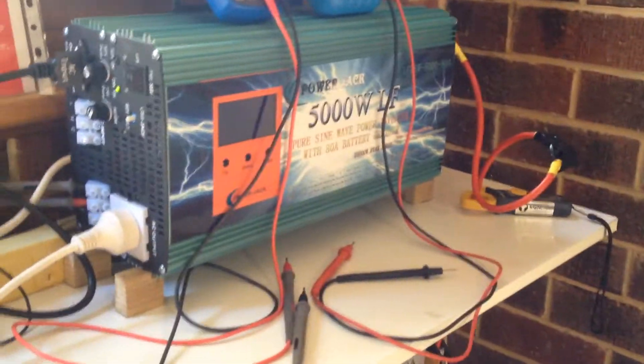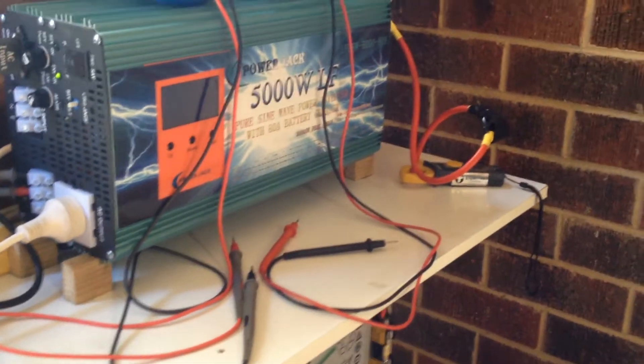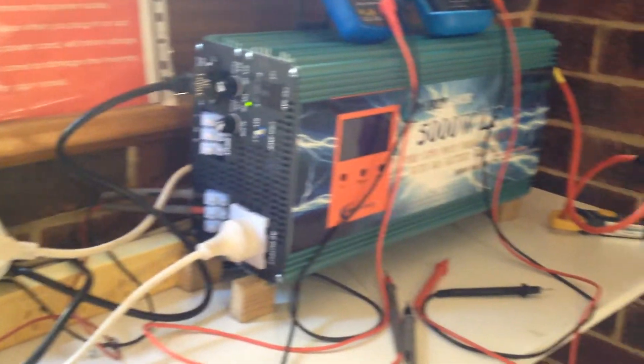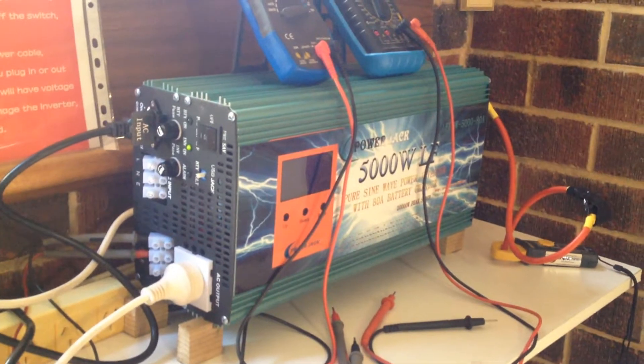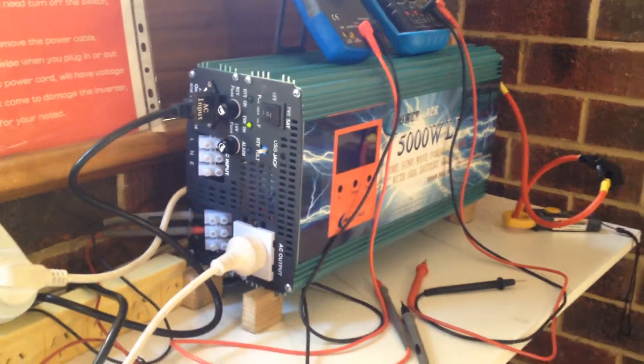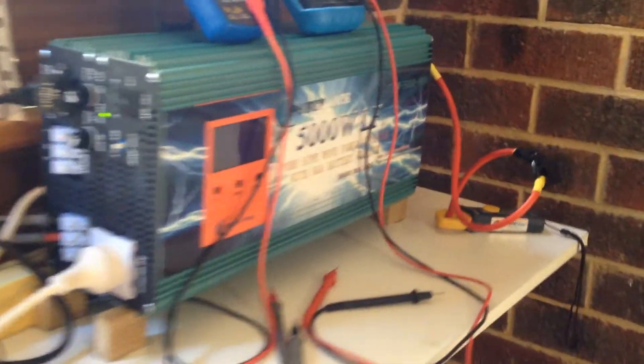Here we are on the morning of the next day. I turned this off earlier on, probably about two hours ago, to test it by just letting it run the refrigerator. I've just come back and discovered that the fan's working — we can hear it. It's doing a good job of blowing.